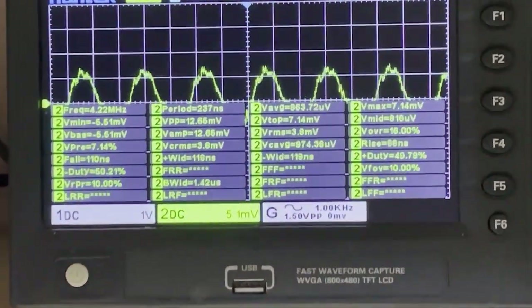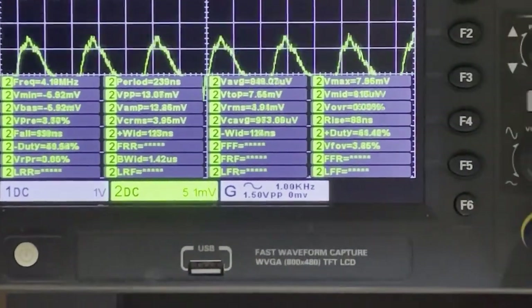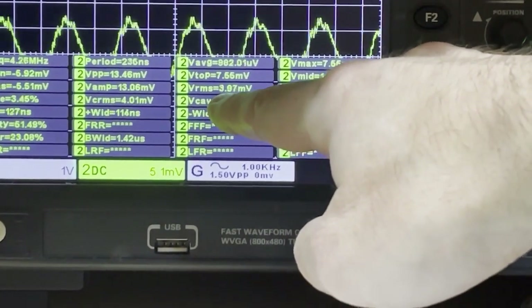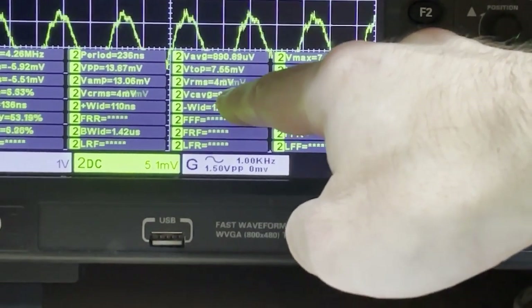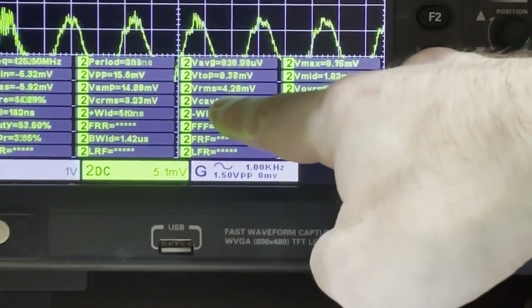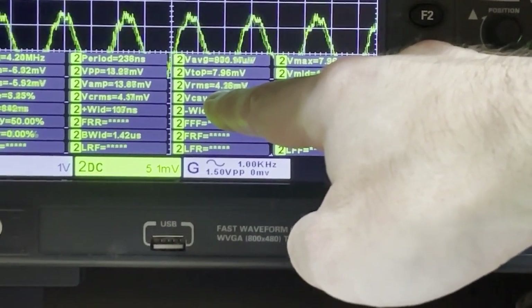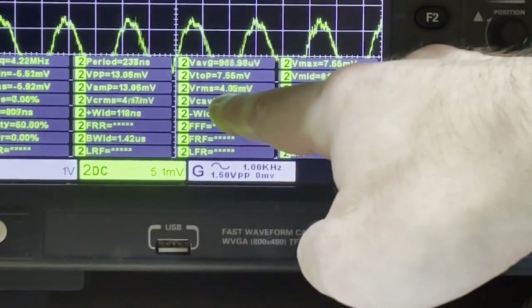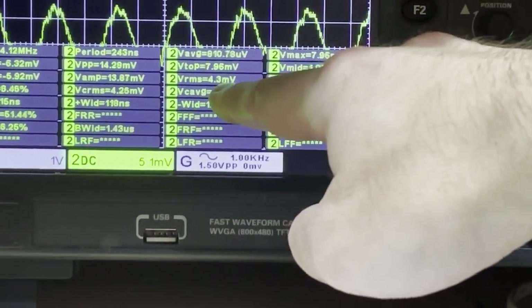I'll show you the current readings here. The volt RMS is around 4 millivolt. To calculate the current, we multiply 4 millivolt by one ohm resistance, which gives 4 milliamp. So the current RMS coming in is 4 milliamp, and the current peak-to-peak is 13 milliamp. You can see the waveform is a sine wave.